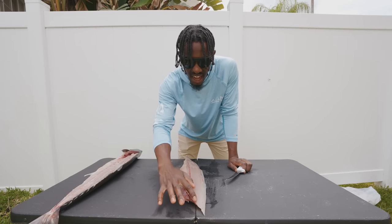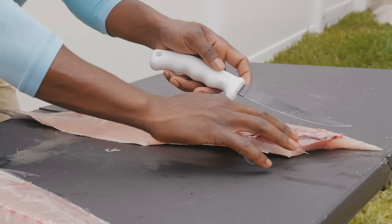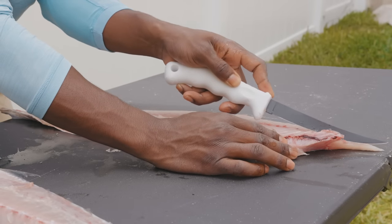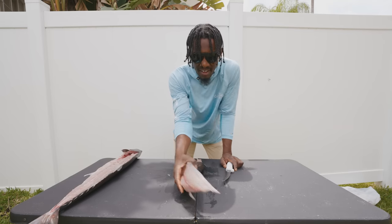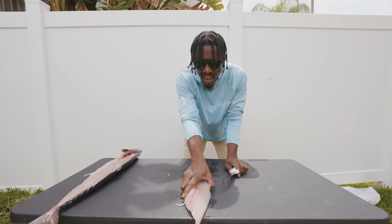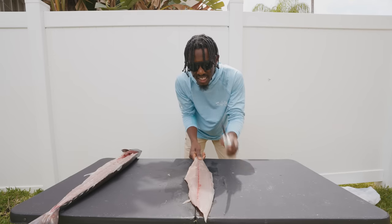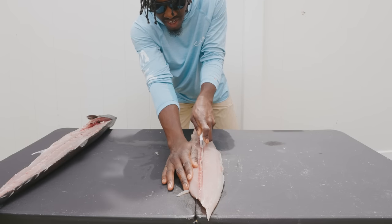Beautiful fillet of kingfish right there. In this fillet we actually got some of the rib cage here, so we're going to knock that right out — just feel for it and then cut just like that. For most pelagics they have very soft skin so I don't like to just knock the whole fillet off. I like to do it just like this where I take my knife and I come down the full length of the fish.